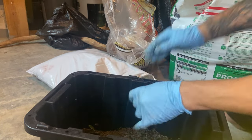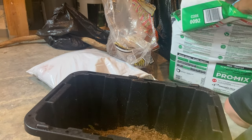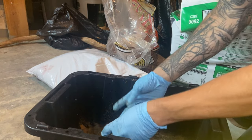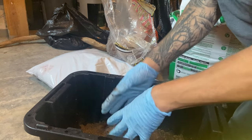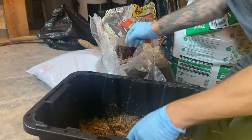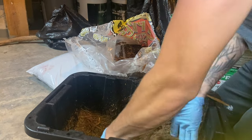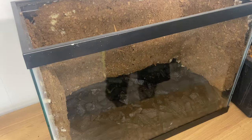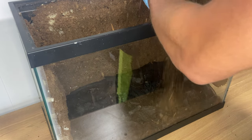We'll add a couple handfuls of organic topsoil, then some peat moss which has sphagnum moss in it, a couple handfuls of that, and finally a little bit of cypress mulch to give it a more texturized wood undergrowth feel. We're going to mix that all thoroughly and that will be our substrate layer.